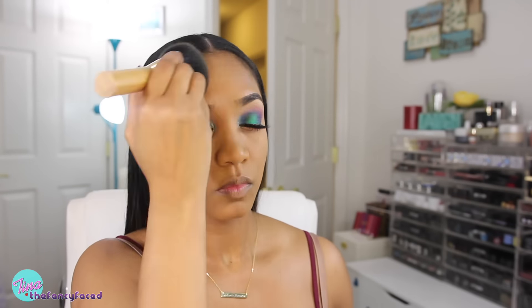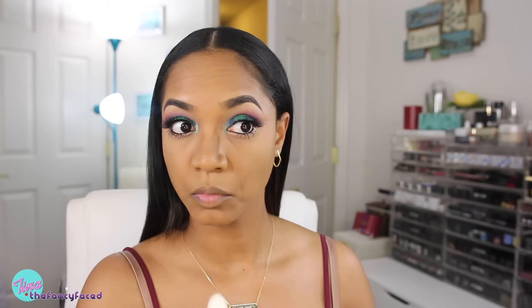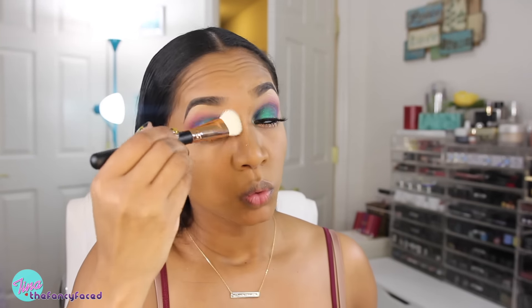I forgot to set my entire face, so I'm going to do that now. This is my Urban Decay Naked Skin Ultra Definition Powder Foundation in the shade Medium Dark Golden, and I'm applying that using my Tarte Powder Player Brush. And now I can go in and contour my nose with a little bit of the Valley Powder — which I obviously applied way too much of.